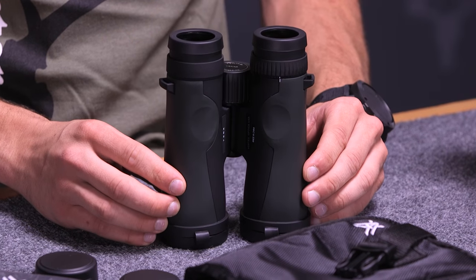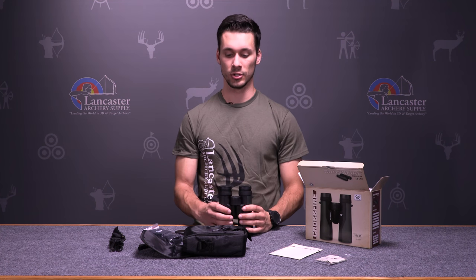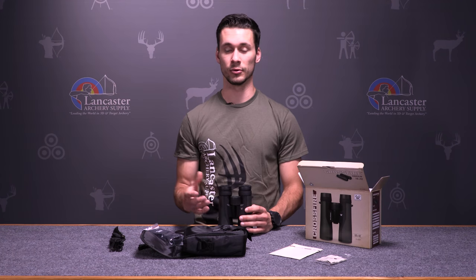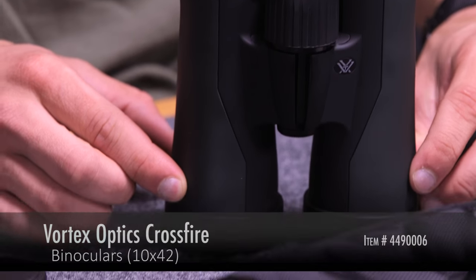Another nice thing about the Vortex Binoculars is that they have a VIP warranty, which means if anything ever happens to these binoculars, you can send them back to Vortex and they will either fix or replace the binoculars free of charge.